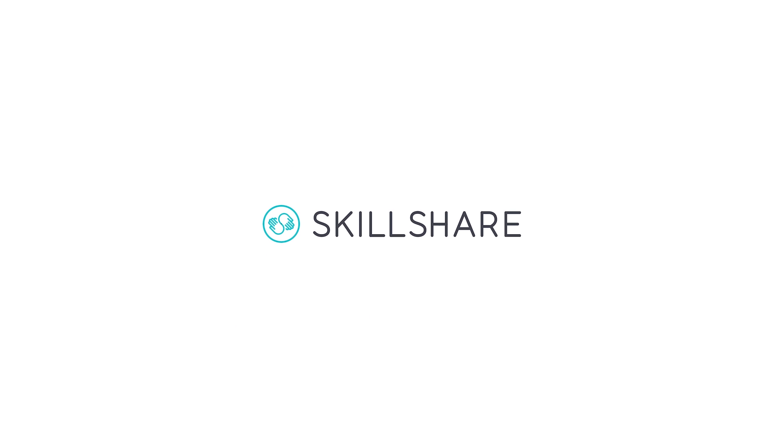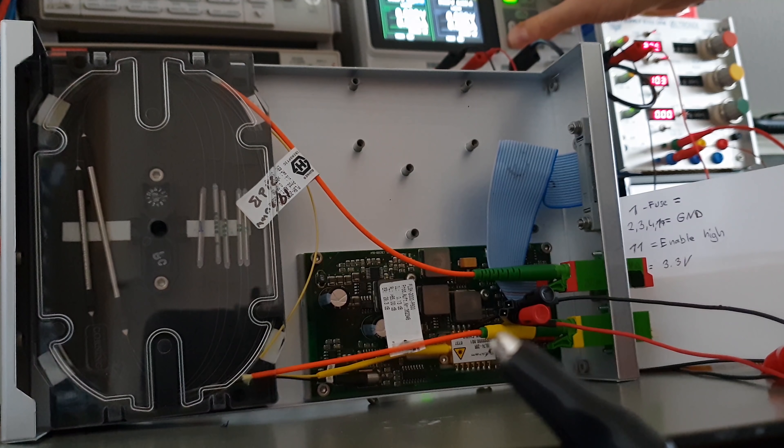This video has been supported by Skillshare. Hi guys, remember this thing? That's a fiber laser amplifier to extend the range of optical telecommunication systems.